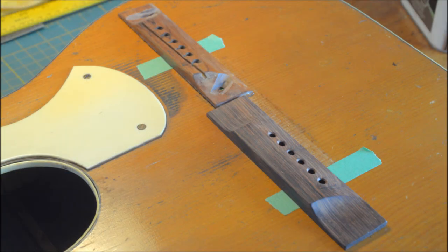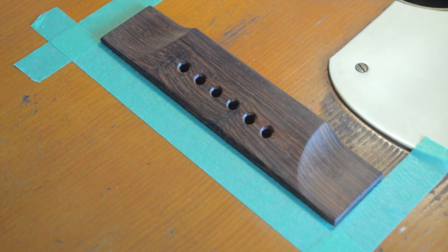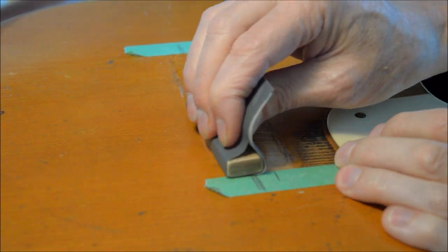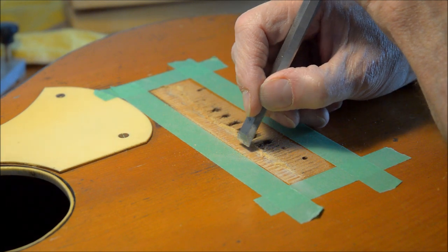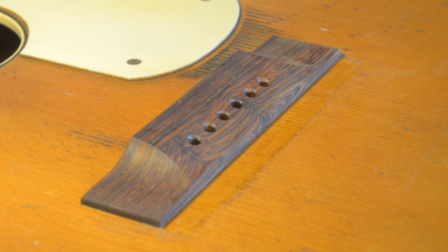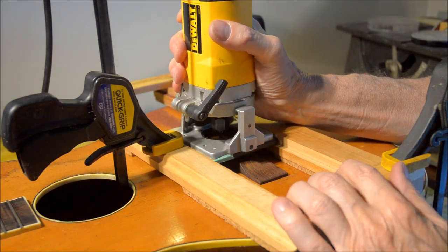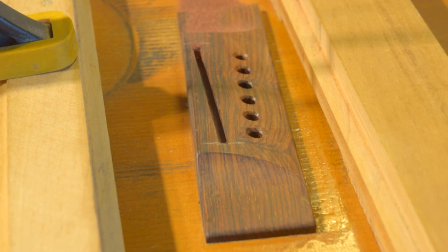It has to go that much more forward than the old bridge — right to here. I have to put some finish on the bare wood area. Before gluing I have to remove the old finish. And here's the bridge glued on. The bridge plate needs some help so I'm going to glue this in place. Now to rout out the saddle slot. And there it is finished.